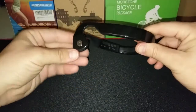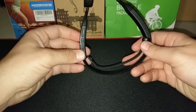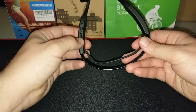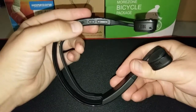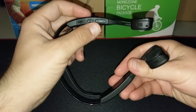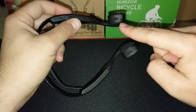Let's take a look around the headphones. This is the play and pause button, and it charges using micro USB — there's a little flap that opens. These are water resistant as well. This is the power on button, and then we have volume up and down, which also doubles as track forward and backward.